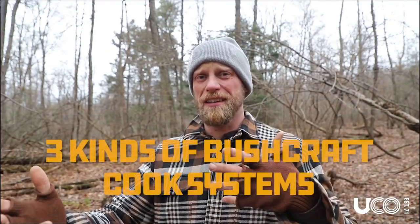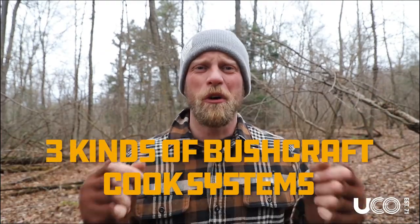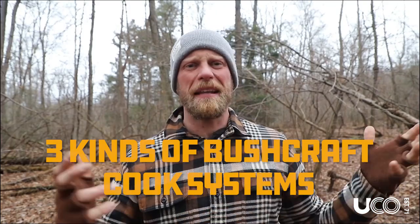What is up everybody? So today we're going to talk about cooking because everybody loves a good meal — if it's at home, if it's out with their friends, but especially when you're out in the woods, when you're camping or hiking or just spending the day out, a good meal can set that trip apart from every other single trip you've ever been on. I love to eat, so I'm super excited about this one.